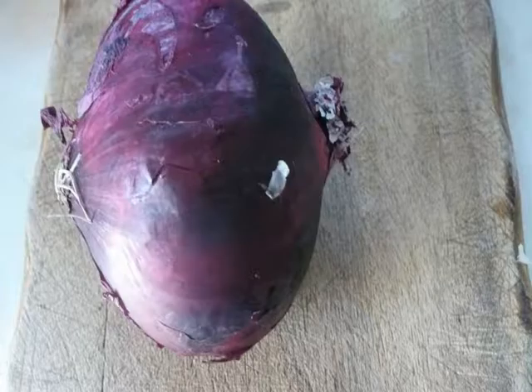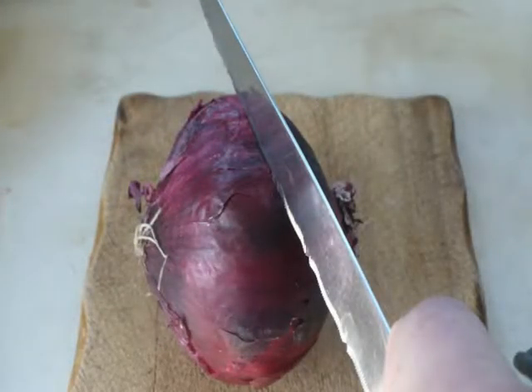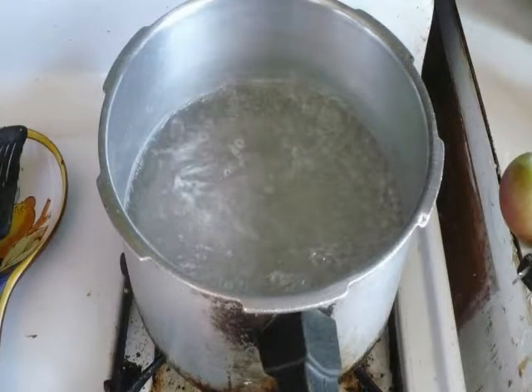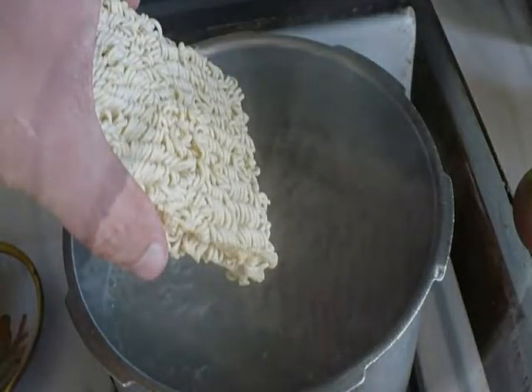We want an onion, so we're going to dice up an onion to add to the ramen noodles. Now the water is boiling. I go ahead and put in two packages of noodles. We've thrown out the MSG.